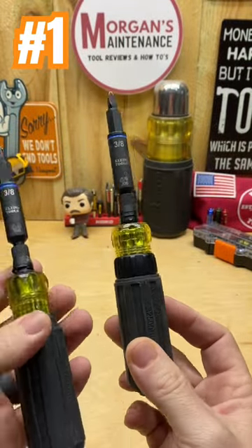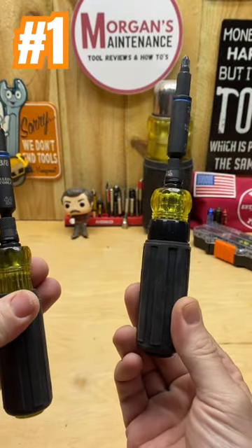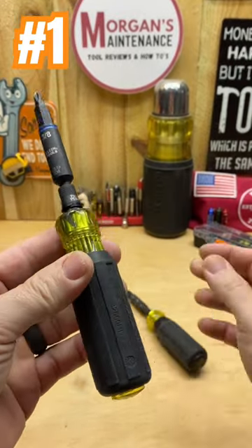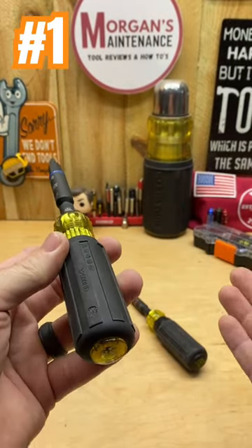If you prefer ratcheting screwdrivers, this one works with their new Kinect stuff a little bit better, so this one might be more versatile. But the 11-in-1 — I don't even have enough time in 60 seconds to go over all the features — but essentially it's the same as my number five.